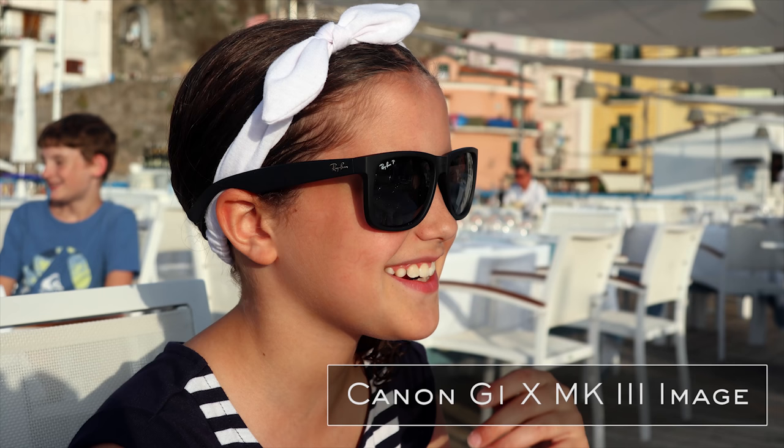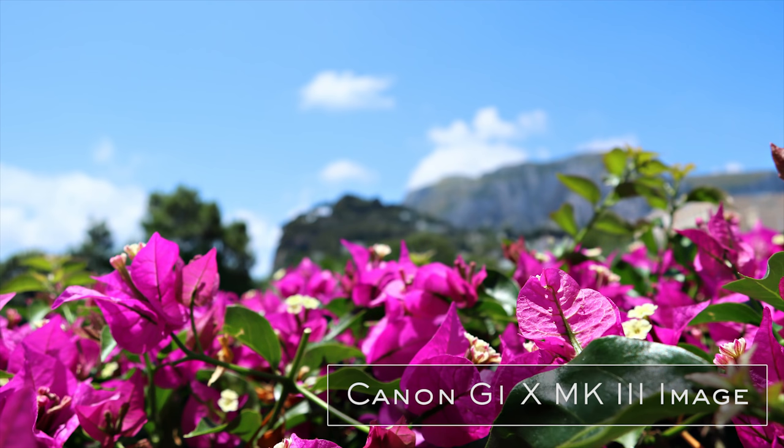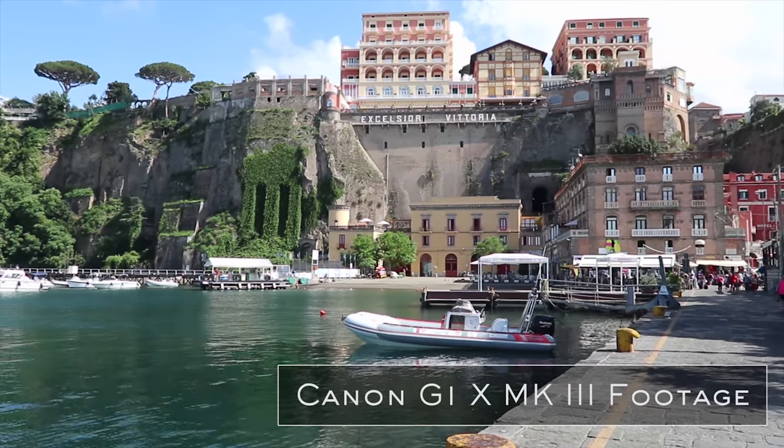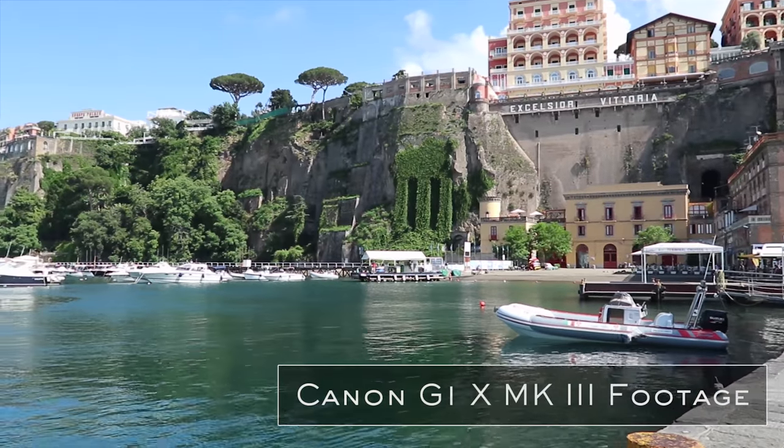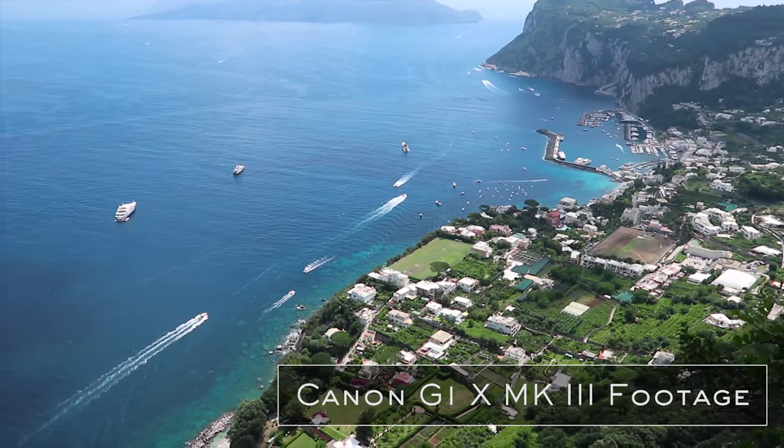This APS-C sensor is excellent if you're going to be shooting portraits, landscapes, street photography, or if you want to take this with you while you travel or do family and lifestyle photography. It's also a great choice if you want to create content for YouTube or if you're just a hobbyist who wants to shoot some video. It's going to give you really nice and crisp video, especially from such a compact camera. And as always, Canon's color science is awesome.